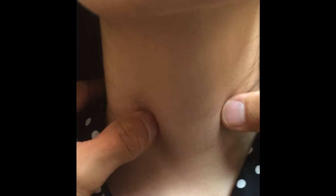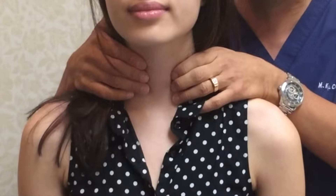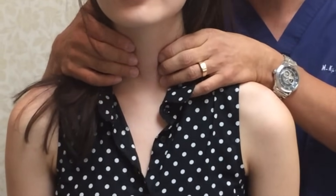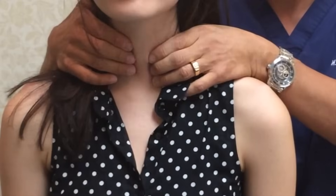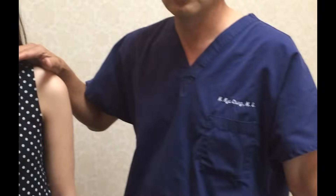But to prove it, let's have her swallow. Swallow for me. See that? Goes up and down. Now if I try to feel it, it's barely palpable because it's so soft. So if I try to do the typical business of putting my finger and imagining, you're kind of having to almost imagine what you're feeling. You need to be able to see the gland.